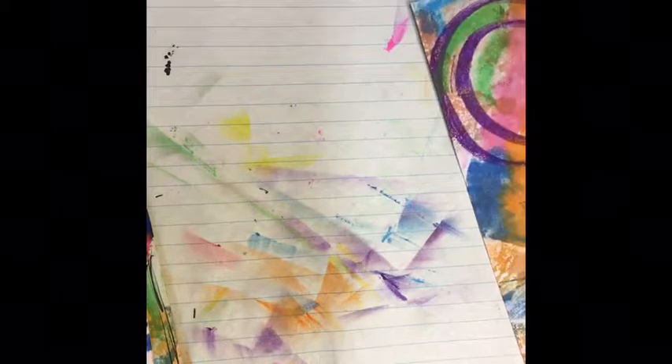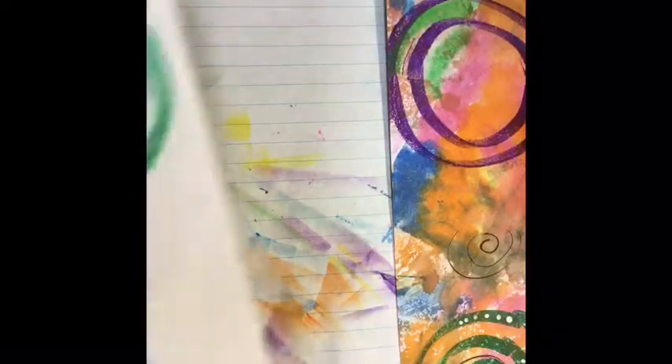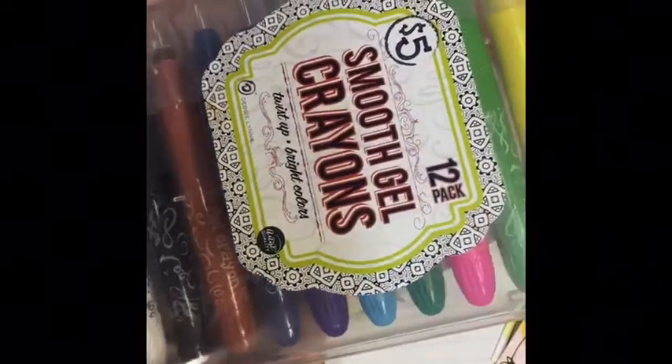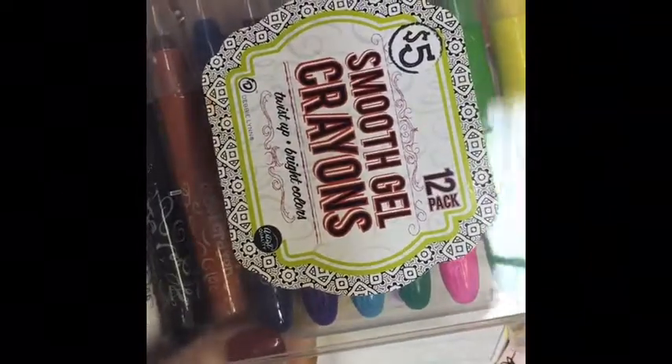Another thing — like I said, we were going to work on the cheap today, and this is pretty cheap. I found these really cool crayons. I've never used gel crayons of any sort. I bought them mostly to play with my grandkids, and I love them. I need more.